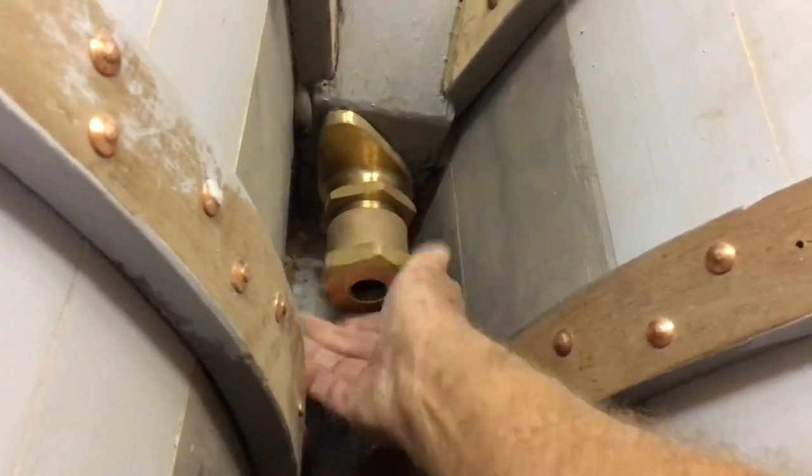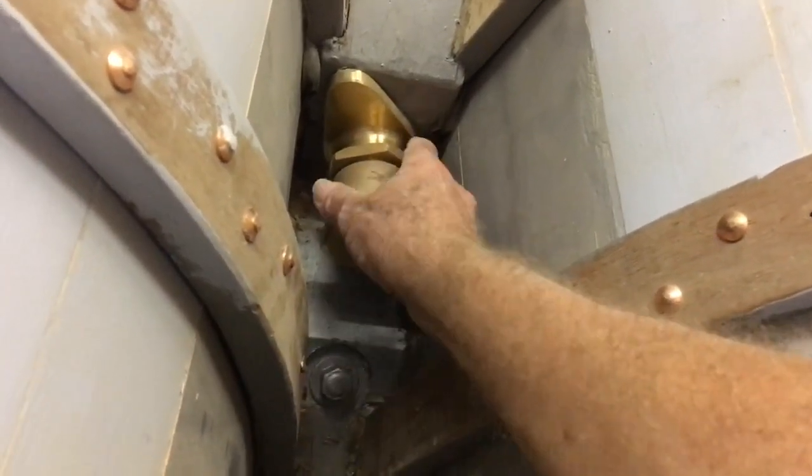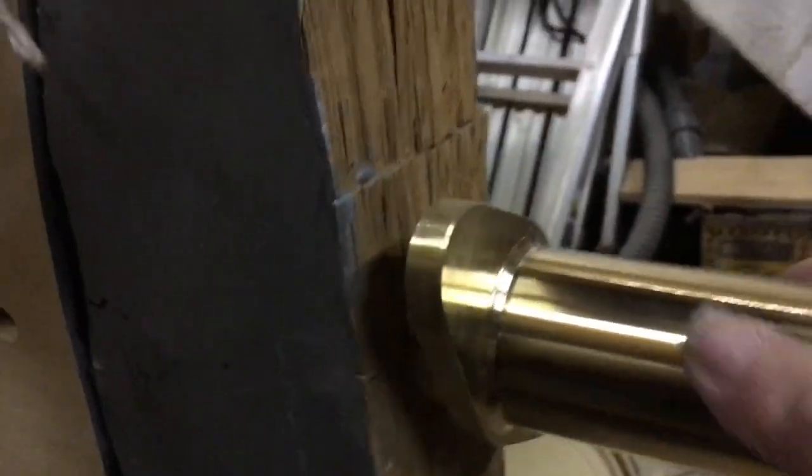Once happy with the fit, I put the tube through and attached the gland on the inside and the bearing on the outside. This is just a dry fit — I'll bed it in and bolt it in place in a final fit later in the process.